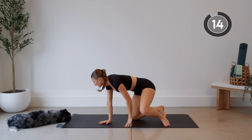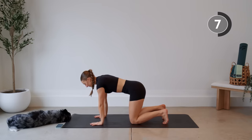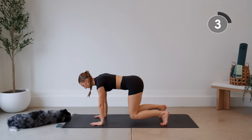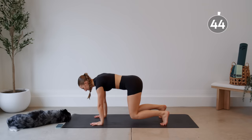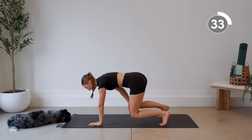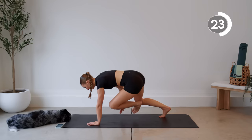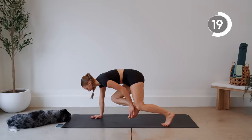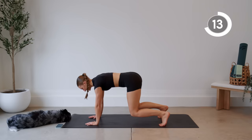Nice job. Now we're going to flip it over into a bear crawl position — tabletop, shoulders stacked above wrists, hips stacked above knees. You're going to tuck the toes under and hover the knees, keeping a straight back. Tap the knees to the ground without putting any weight on them, lift it up, then tap the opposite toe. If tapping the toe is too hard, you can just lift the hand and tap the opposite knee. Make sure you're coming back into this bear crawl position with a nice flat back.